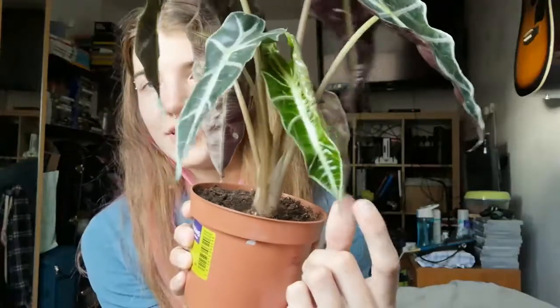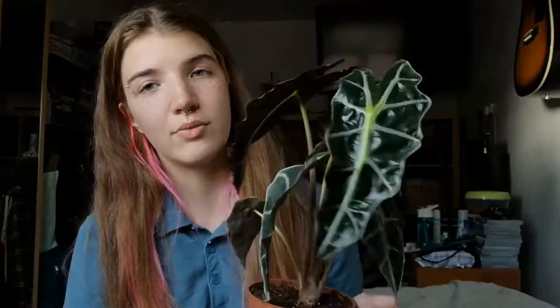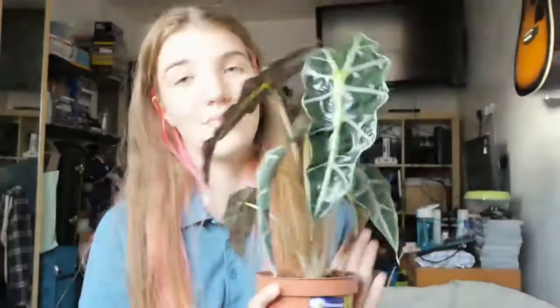The next plant is my Alocasia polly. She's bringing out a new leaf as you can see, and I cannot wait to see how large this one grows — these leaves are massive. This is the only new leaf that's popped out since I got her. I know Alocasia can grow massively large and I don't have the space, so I'm going to keep her like this for now. I'll do a video on how to care for Alocasia because I'm getting so many new leaves on my other ones too.